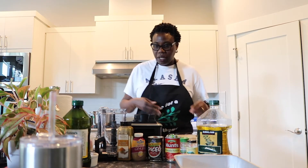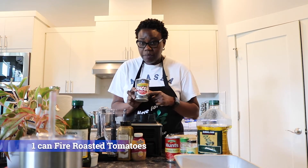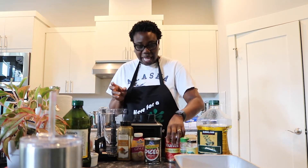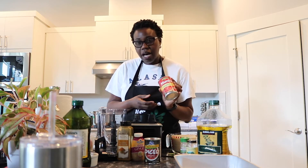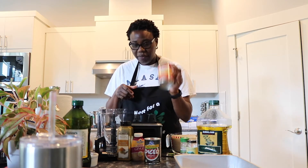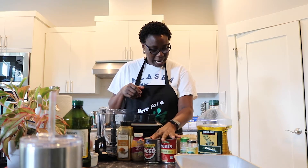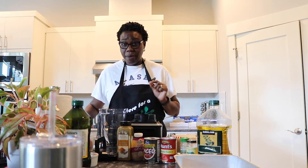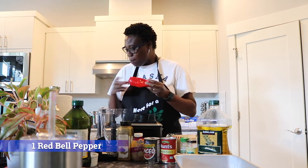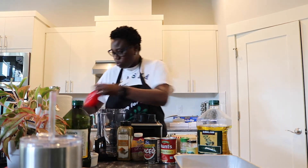For my tomato sauce, I like to use fire-roasted diced tomatoes in tomato purée from Fred Meyer — about a dollar — and I add Hunt's tomato sauce, which I get from Costco. One can of tomato sauce, one can of fire-roasted tomatoes. I also use red bell peppers, which add a little bit of sweetness to the sauce.